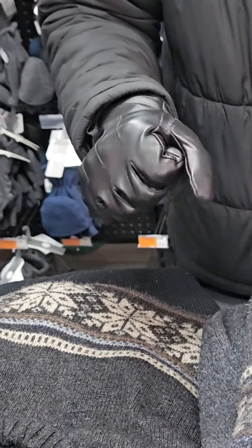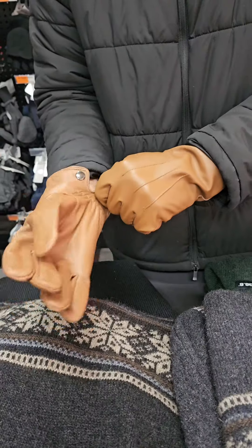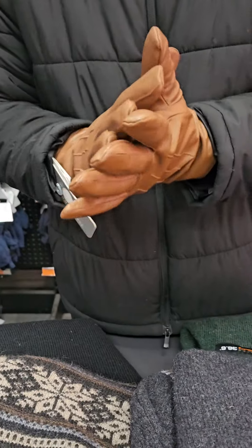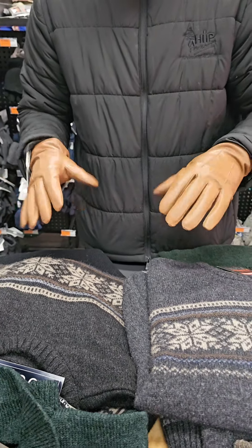Now for those of you that want to look like you're in business while staying warm, you should definitely come try our leather gloves. The ones we have here in stock are 100% genuine leather. As you saw before, they come in a black and this light brown color. Perfect option if you want to look classy and super slick — I love them.